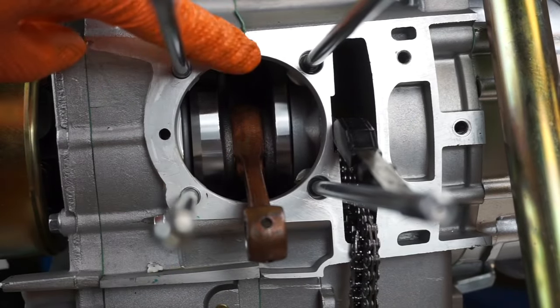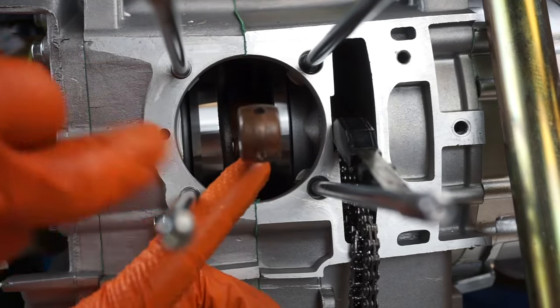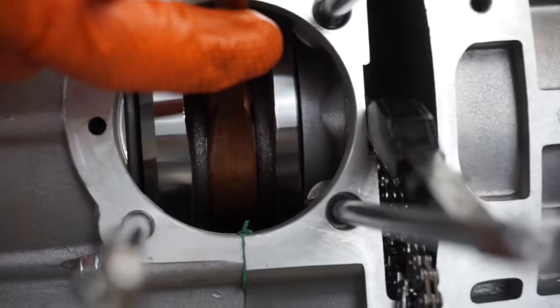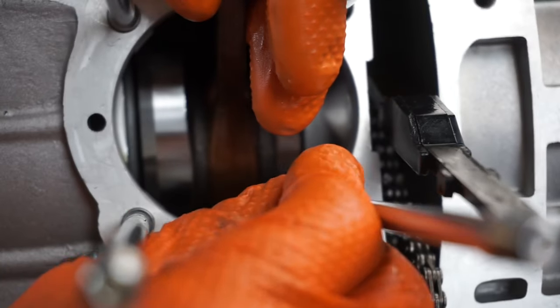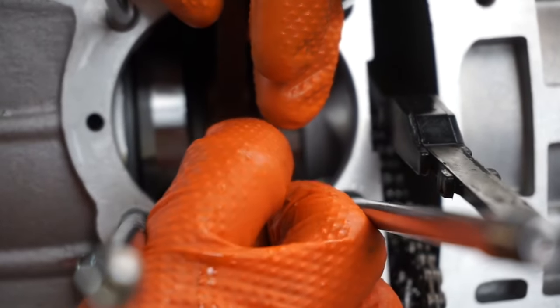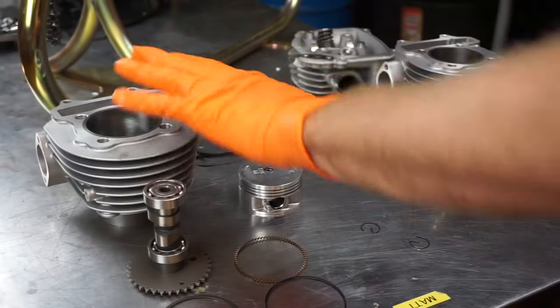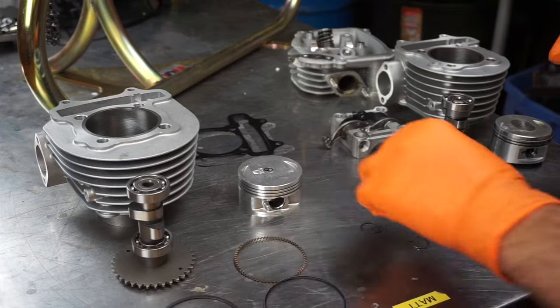Now that you've got your old cylinder and piston out of the way, see this green gasket — there's going to be a little bit of it left over on the top and bottom. Get in there with a razor blade and cut those pieces off so it's flush. Here's our 171cc big bore kit with our brand new A9 cam.